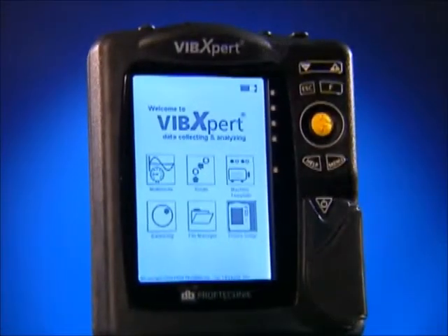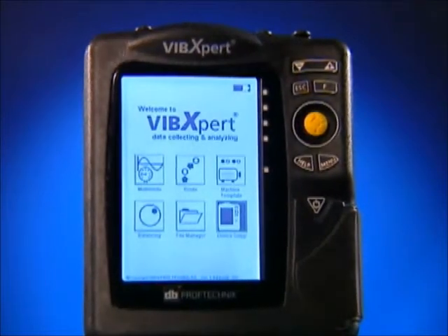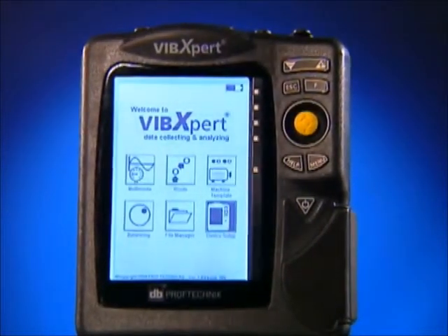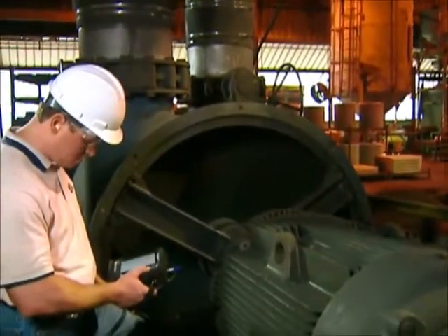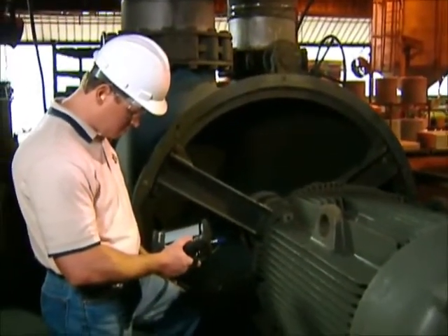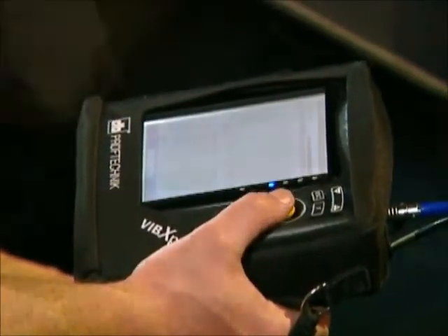Our advanced handheld analyzer, the VibeXpert, is a one- or two-channel data collector with vibration analysis capabilities for monitoring and diagnosis of machine failure conditions. It is the lightest in the market, weighing only 2.2 pounds.